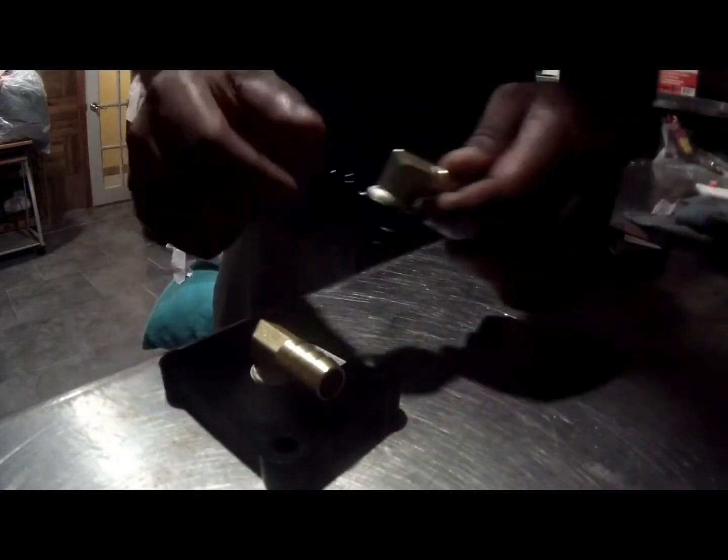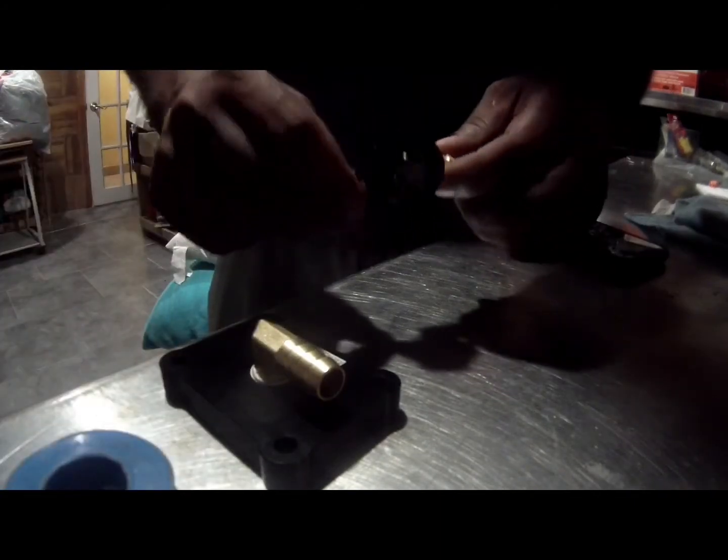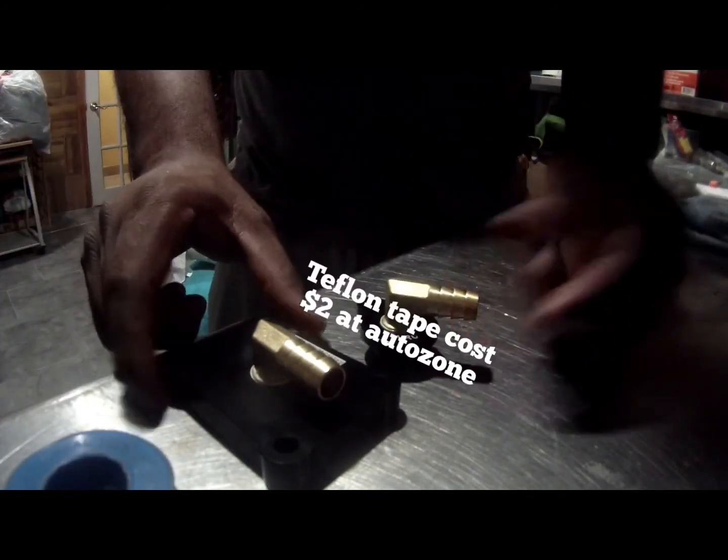For the first step, note that Teflon tape does not come with the kit — you need to pick this up at the store. First step done.